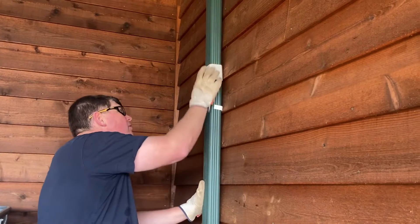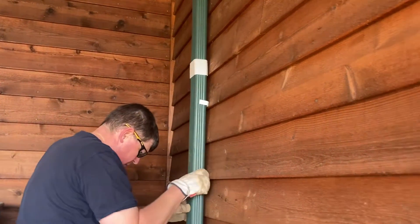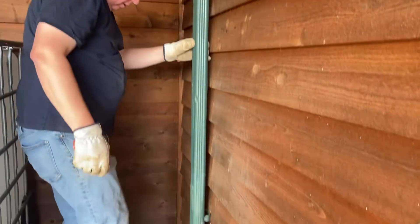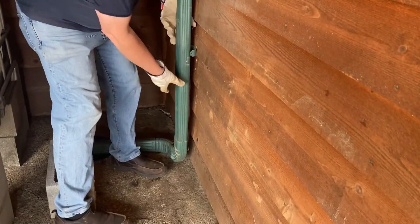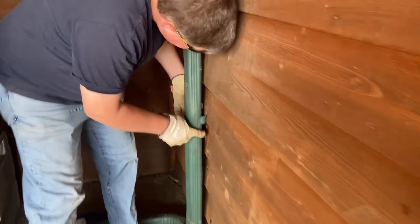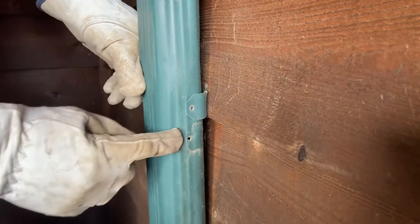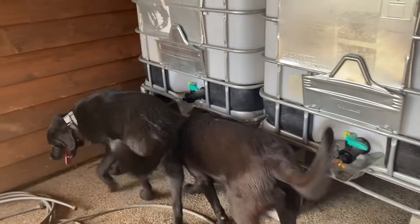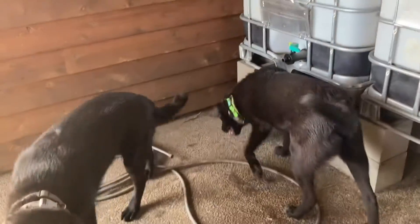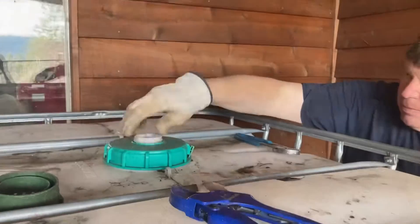Next, the bottom half of the downspout was reinstalled. The diverter only added about an inch to the length and we had plenty of room on the bottom, so I didn't need to trim it. I put gloves on because the ends of these drain pipes are really sharp. There was also an existing bracket on the wall. One thing I forgot to mention: you will need a sacrificial garden hose that you'll need to cut up for this project.